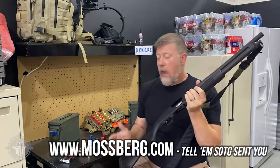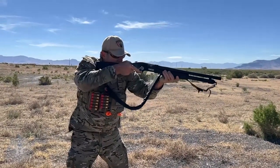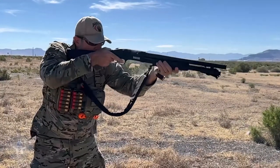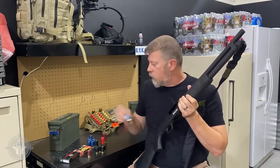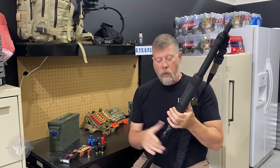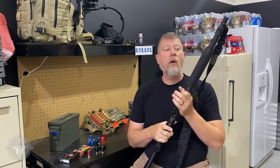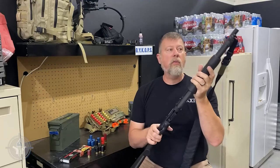With the 590S, what you've got now is a pump action shotgun, and these come in the Shockwave variety, the 18 and a half inch barrel variety, and also the 20 inch barrel variety. We recently went out and tested this gun. We shot three inch shells out of it, two and three quarter inch standard, and then we shot the mini shells through it — and all of them cycled perfectly. So with this gun you have the option to load the one and three quarter inch shorty shells, standard two and three quarter shells, or three inch shells.